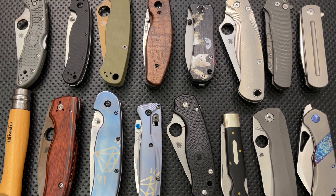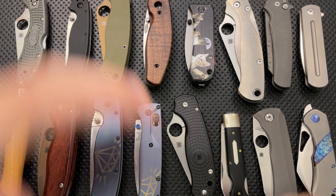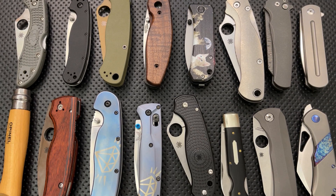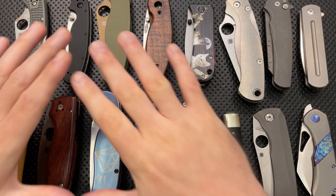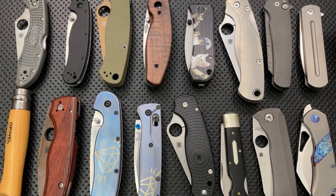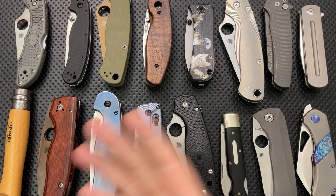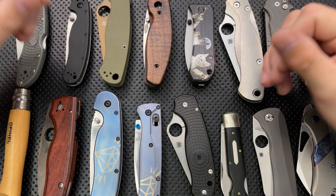Hey everybody, Nick here, and today I want to tell you about another part of the pocketknife world that I absolutely love and that brings me joy, and that is the modification of knives. Because in many ways, pocketknives offer a relatively simple mechanical system that is pretty straightforward to customize and is within the reach of a lot of people at home. So there are a lot of cool customizations, and I want to talk about some of the modifications that exist out there in the world — both from the home DIY level, as well as from makers directly, as well as from intermediate modders.